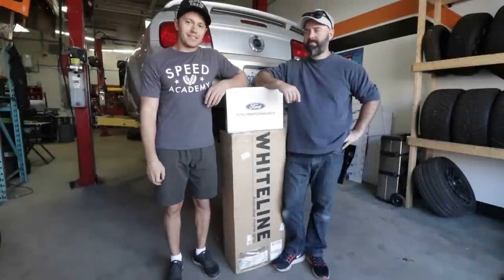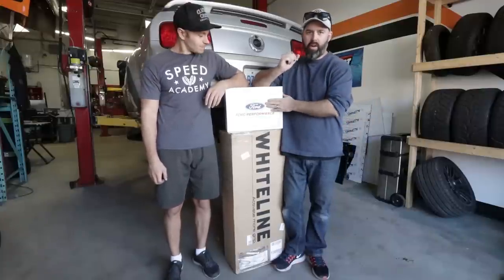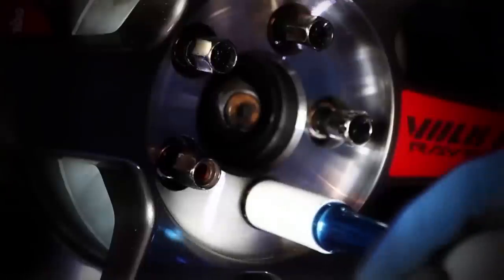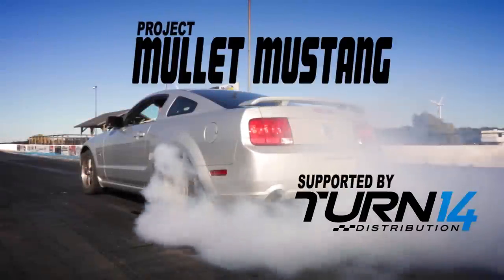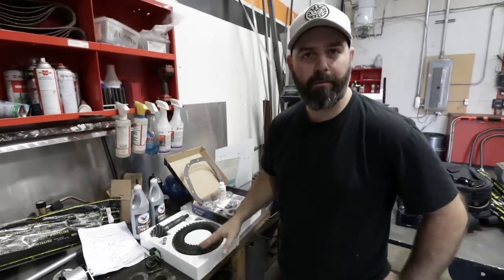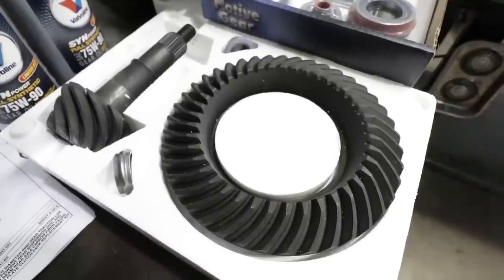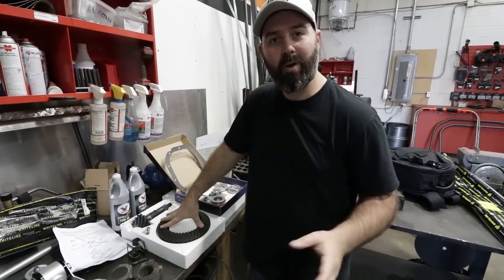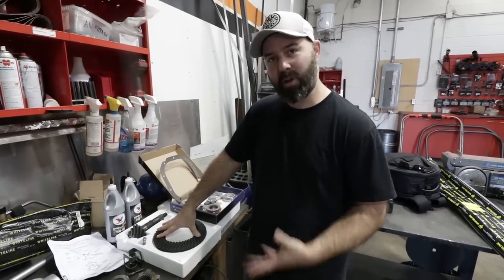On today's episode of the Mullet Mustang supported by Turn 14 Distribution, we noticed the gearing on the Mustang was just all wrong for the road course and the drag strip, so we're changing out the rear gears and rebuilding the diff. That's our Ford Performance 4.10 gear set ordered online from AmericanMuscle.com, and they sell it as a complete kit with everything you need for the install — the oils, the friction modifier, the full bearings and shim kit all in one. This will cure our weak sauce acceleration with the 3.55 rear gears. Going to the 4.10s is apparently good for like a second in the quarter mile, which is kind of crazy.